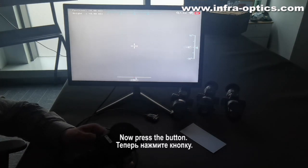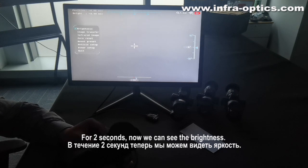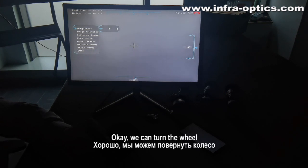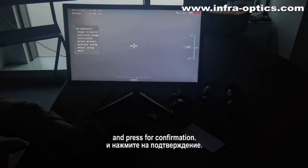Now press the button for two seconds. Now we can see the brightness — this is the brightness for the LED screen. We can turn the wheel and press confirmation.